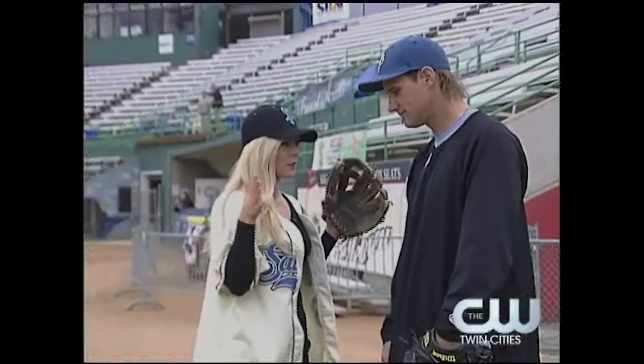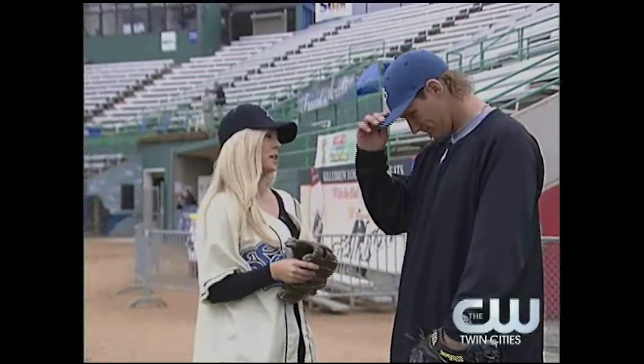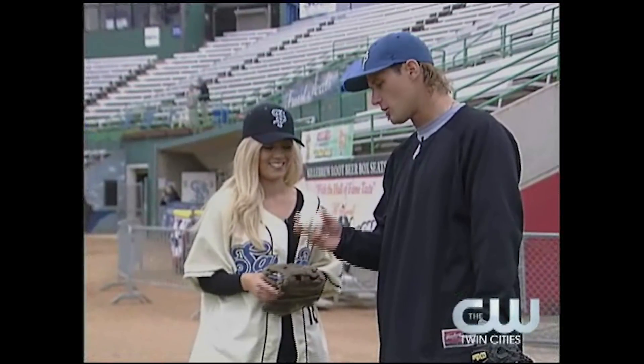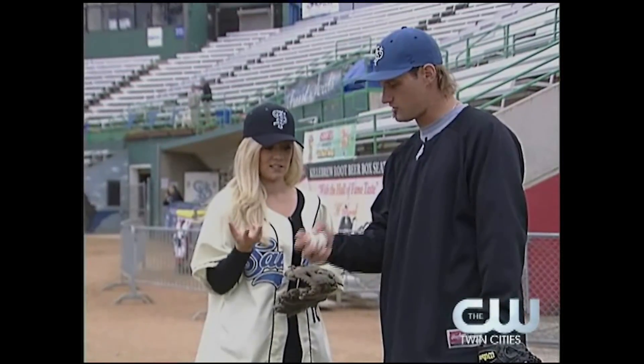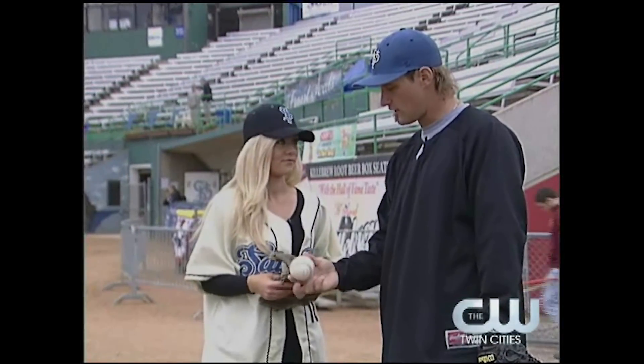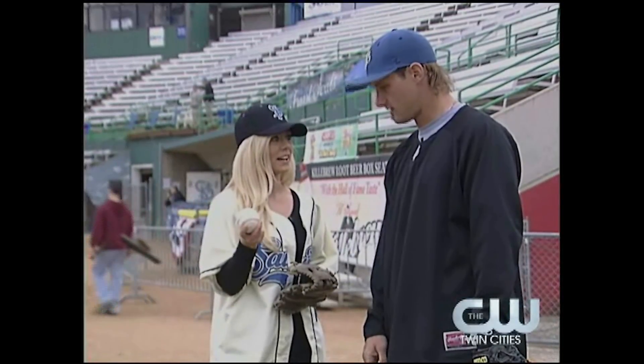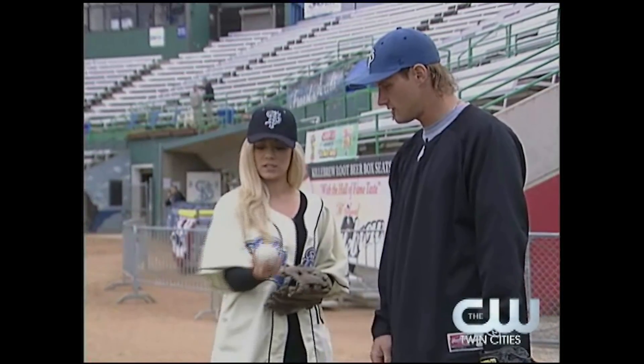Now that I'm all outfitted for my first pitch, what are your tips for me? First thing we're going to do, you're going to grab the ball. When you grab the ball, you want it to be in your fingertips and nice and loose. You don't want to choke it and have it down low. Don't strangle the ball. Got it. Nice and loose. Good start.